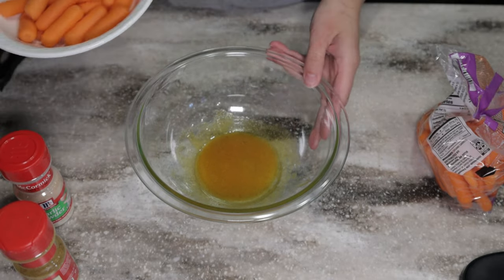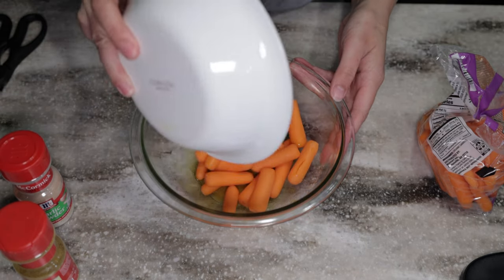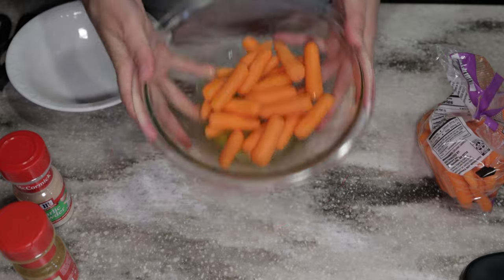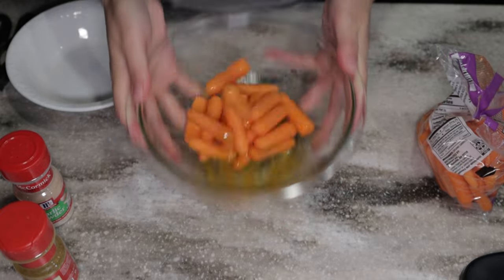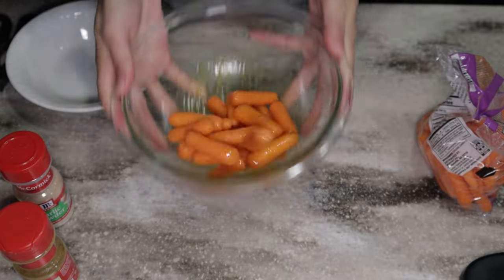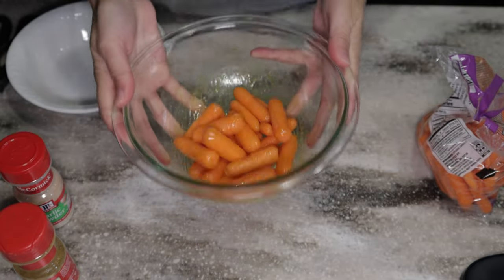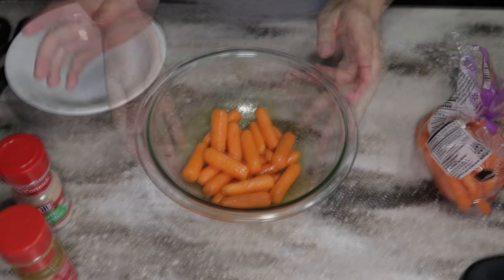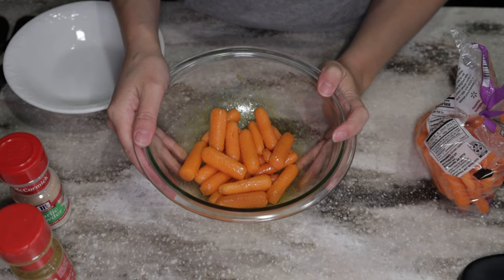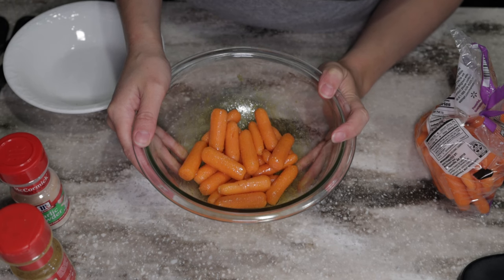We're going to whisk that together, then toss in our carrots and give them a gentle little toss. That looks great. Now we can put these in the oven at 425°F and cook for about 20 to 30 minutes.